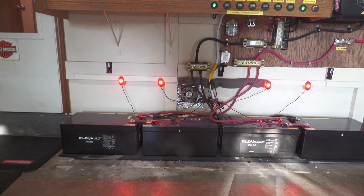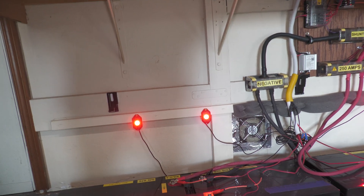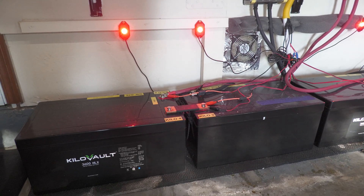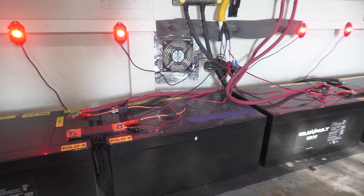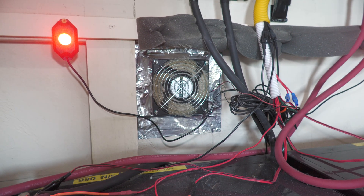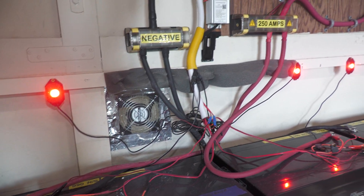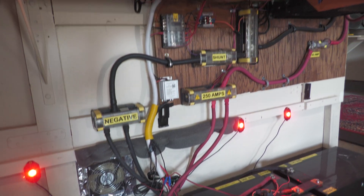Down here I need to do some regular maintenance — check bolt tightness and also clean up that fan right there. It's blowing cold air but it's just not quite enough.